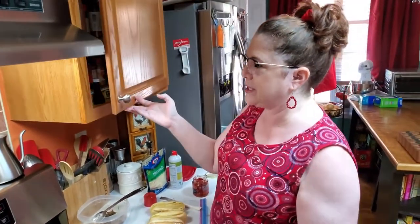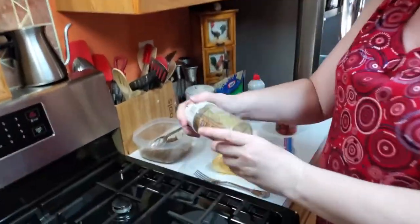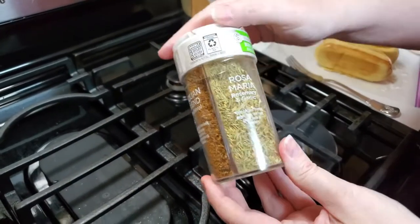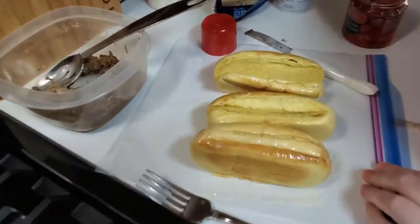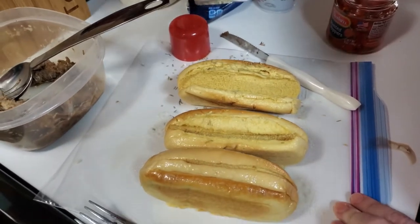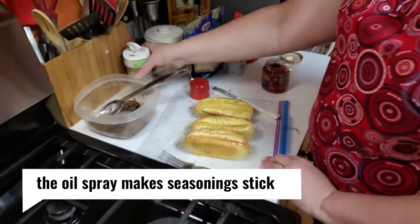I'm going to sprinkle some of these blends that I got at Aldi - this is a rosemary and garlic blend. I'm just going to sprinkle it on my bun. Since we can't go to the restaurant, who says we can't go the extra mile when we make a sandwich, right? That's going to add to the flavor.